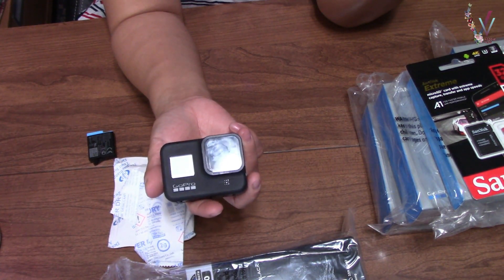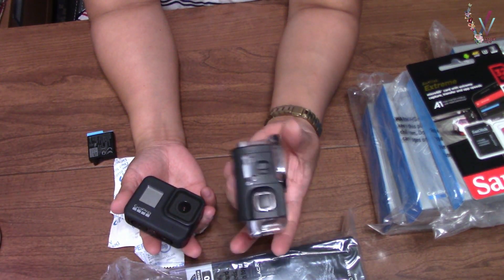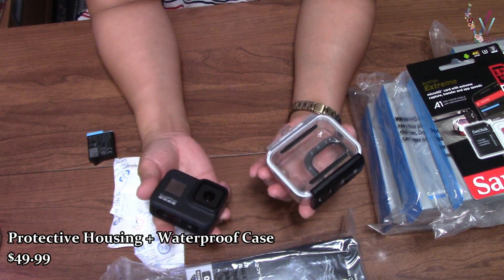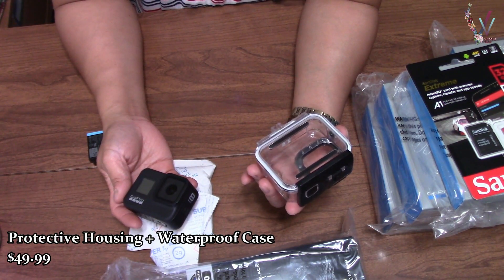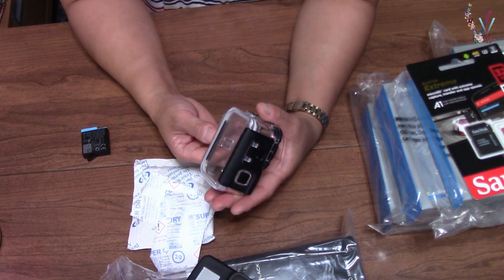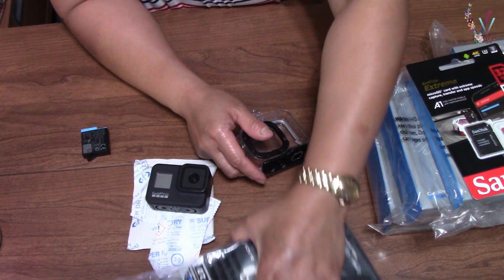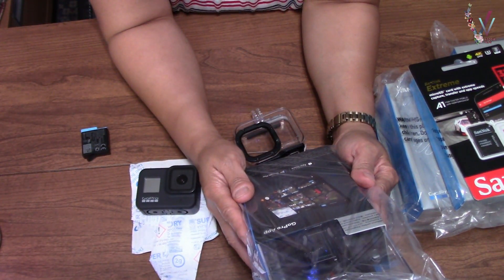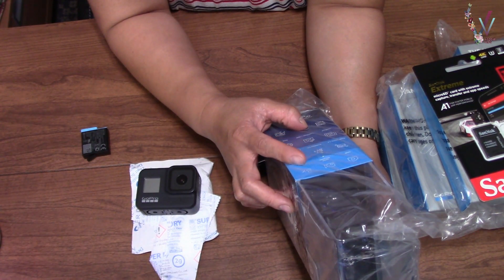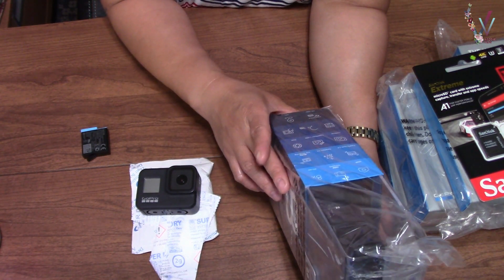I used it at falls before but I always used my casing, the housing. But last weekend I did not use it because I was confident — it's only 13 feet, the depth of the swimming pool. GoPro can handle up to 33 feet, or 10 meters, so I thought I could use it underwater without a problem.